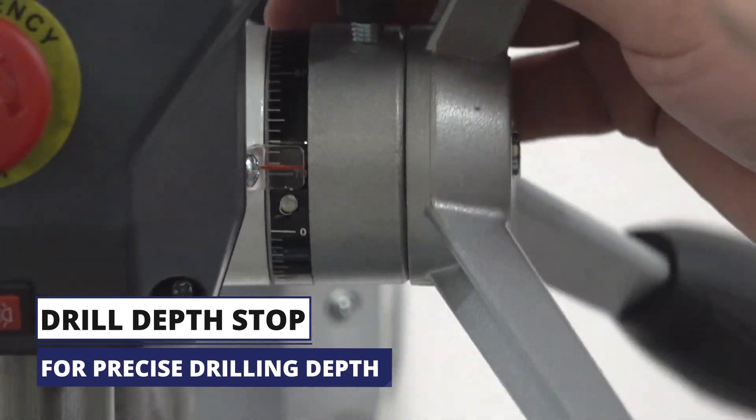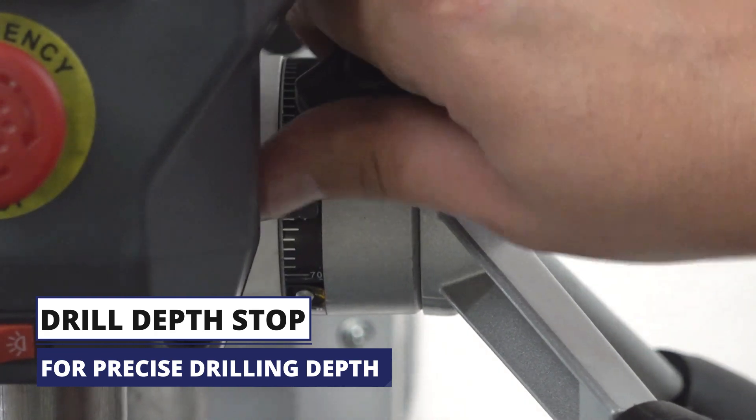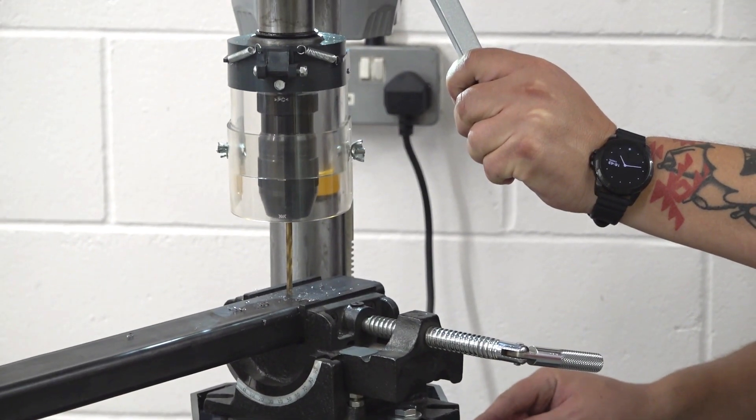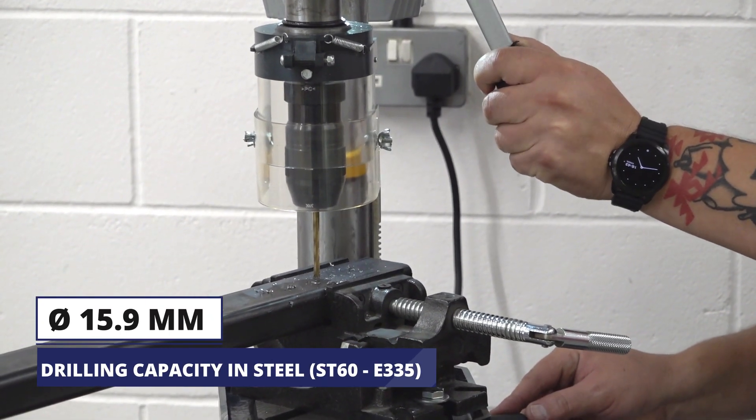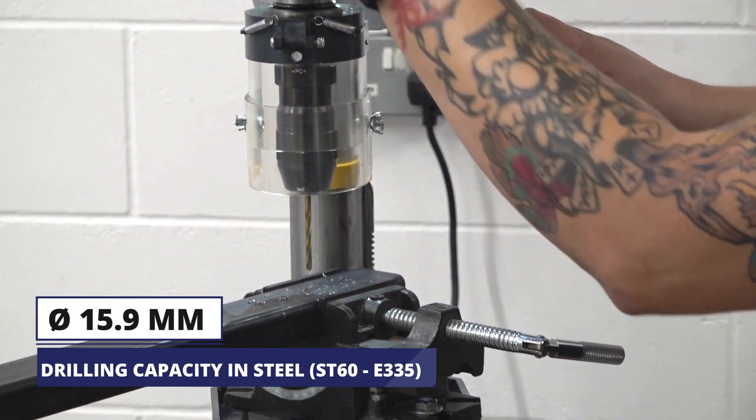It can also drill cast iron, wood and thermoplastics. The maximum distance from the spindle to the table is 319mm and 518mm from the spindle to the stand.